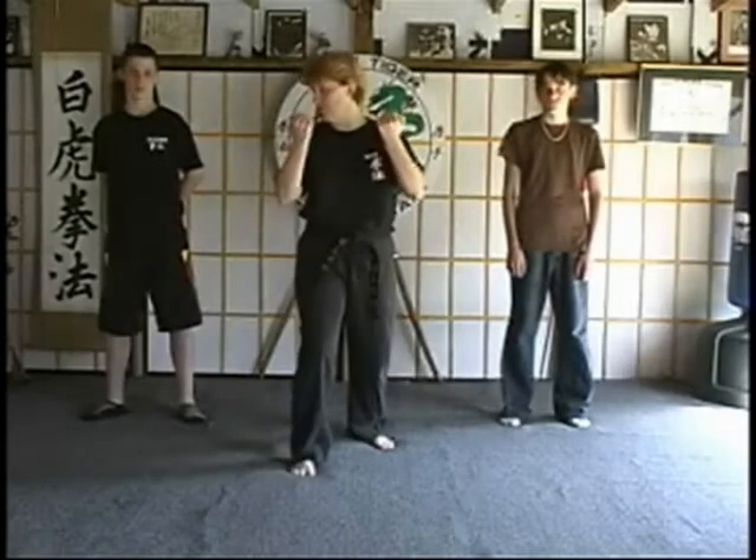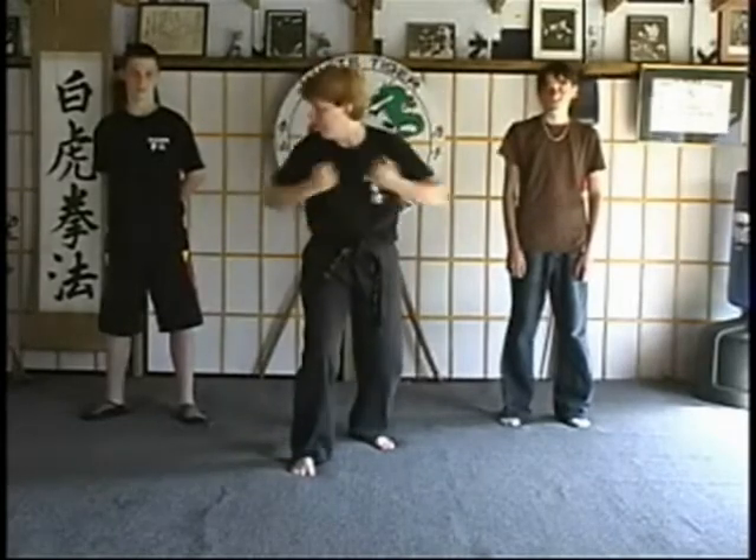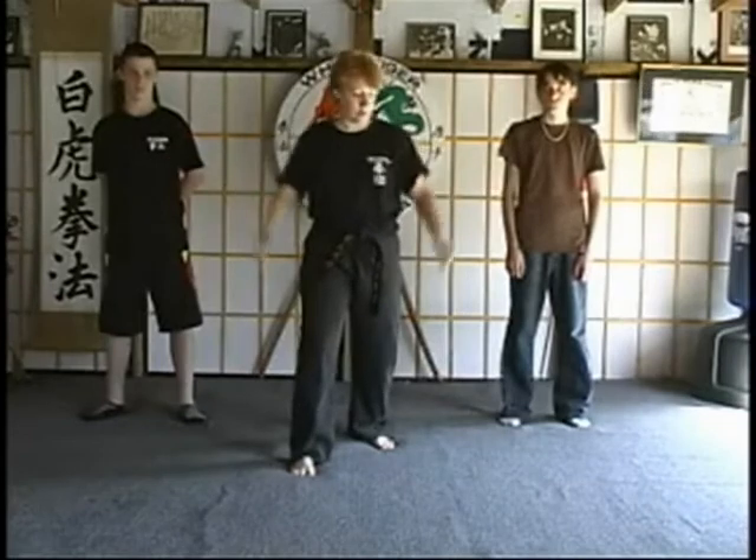B and C are pretty much identical — we're just going to change the ending strike. We start off the same, break the arms and shoulders, back knuckle, then double solar plexus strikes with your back knuckles.